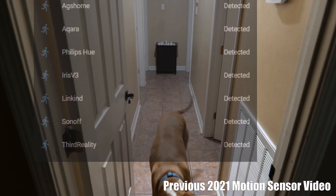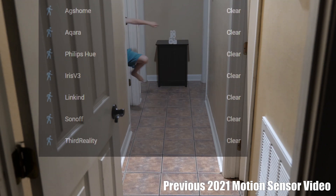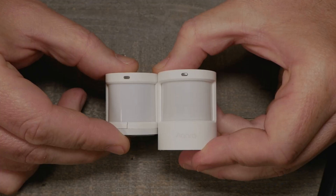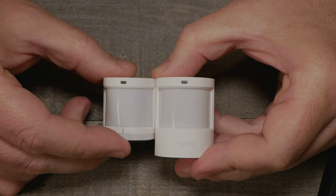We're going to run this a little differently than the previous motion sensor video. We'll run through the tests at the beginning so you can see all the good stuff first. If you want to hang out and watch the hands-on with the sensors, you can do that too — otherwise just hit the markers and jump to the outro.